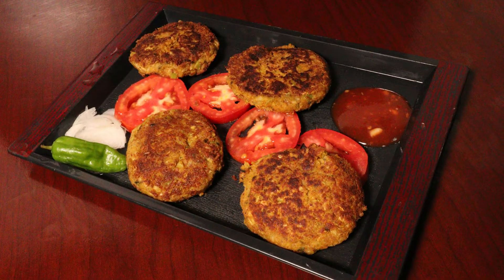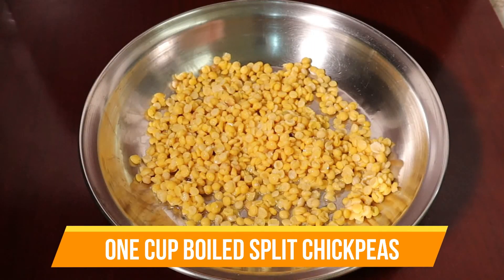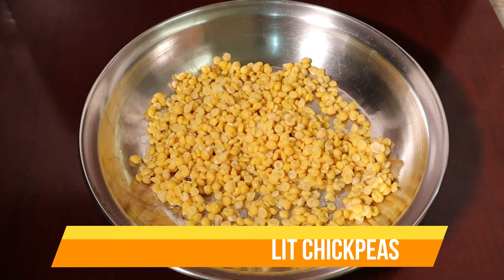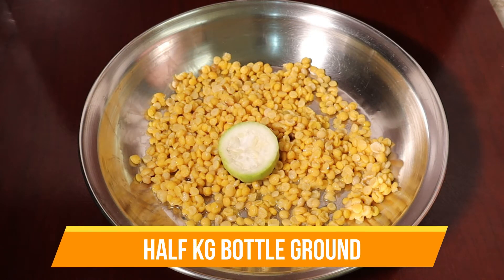Today I am making loki cake kebab. You should try this dish. I have already made the daal. I had a cup of daal soaked for 6 hours, and then I had it made into a paste.